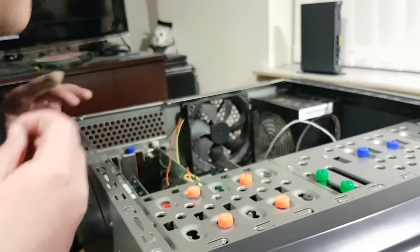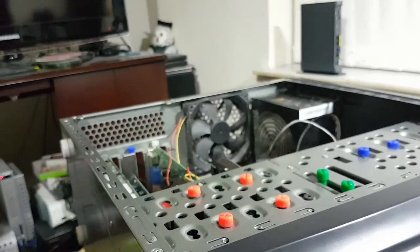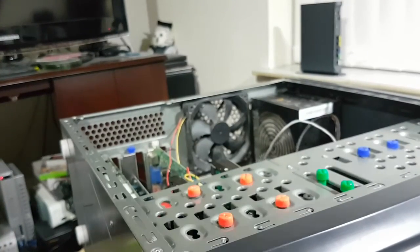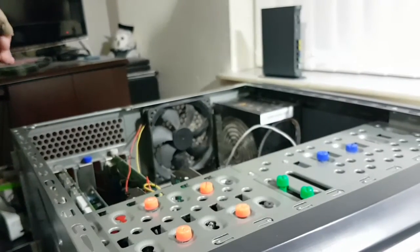I know that this machine is definitely capable of processing standard definition TV. So let's screw this down.